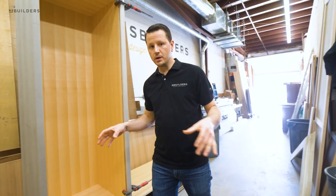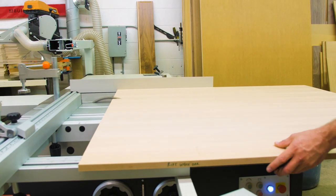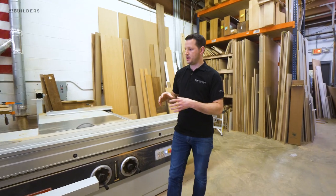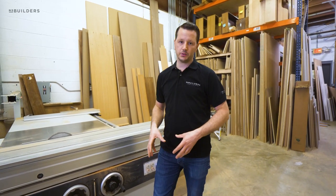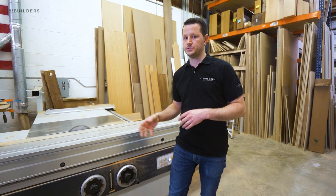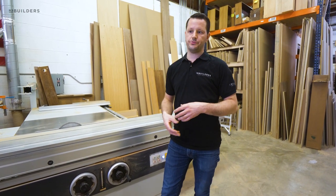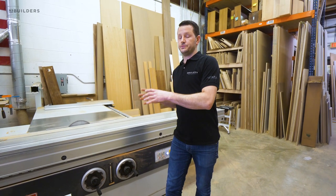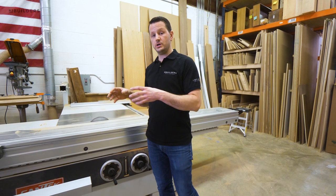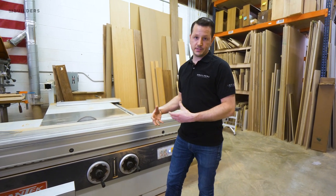A lot of this miter work is done on our sliding table saw, which is actually one of the tools we get the most questions about. We use it very frequently in our shop, and I wanted to dig into it a little bit deeper and show you some of the additional features. In the last episode where we covered tools, we gave you the general run-through of its capabilities as far as how to process sheet goods and what other options there are for saws like this, but I want to dig deeper into what this saw can actually do.